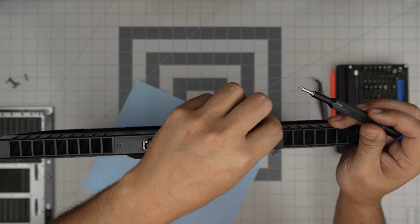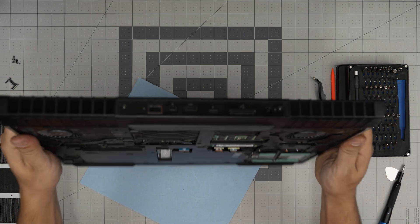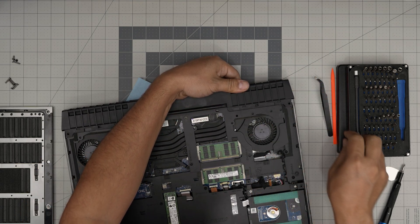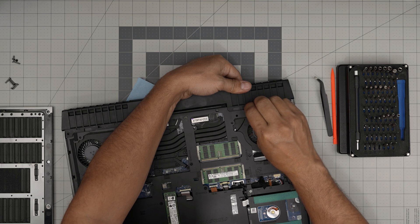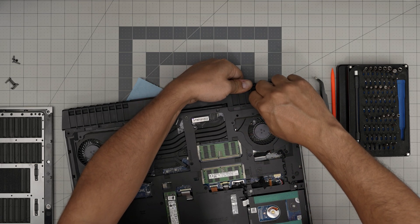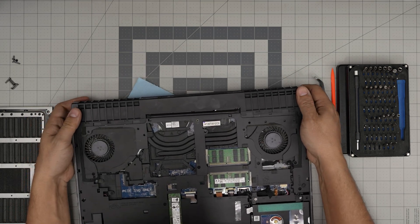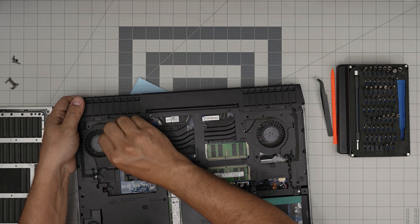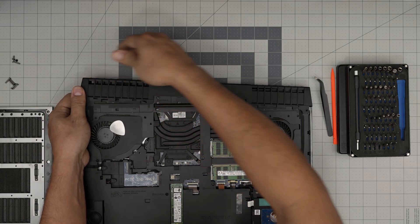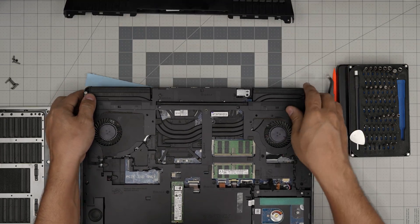These are the short screws — put them in a separate pile so you don't mix them up. Once those are removed, pull this cover toward the back. There are tiny latches that will prevent it, so put the opening tool in there and lift it up to help release those covers. Once lifted, push it toward the back with a little force and do the same on the other side, then slide the cover off toward the back.